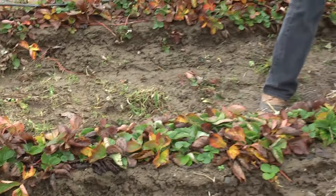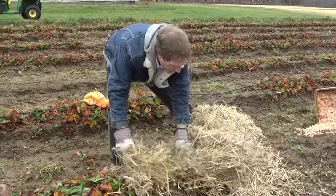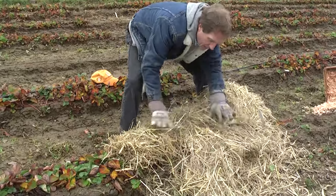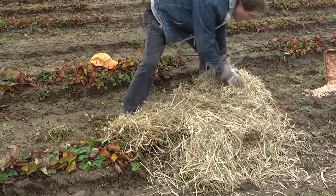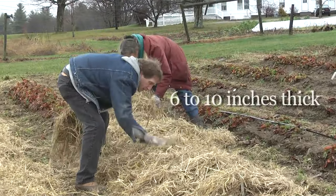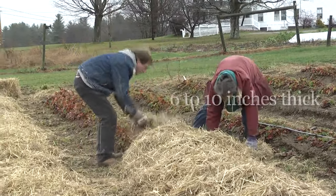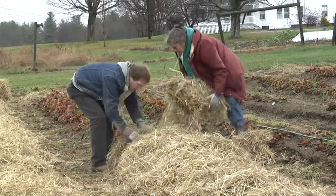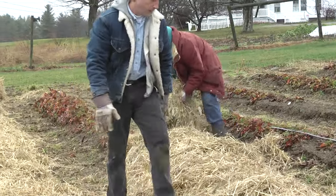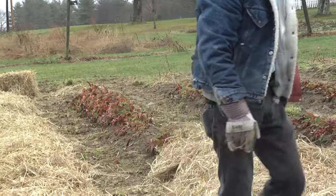Here we are putting our straw on. As you do this, you just want to shake — get your bale and shake it loosely over the top so that you're covering all those plants, get a little bit down on the side so the wind doesn't pick it up and blow it away, and you want to make sure that that layer is a good six inches thick. Six to ten inches is usually what I'm figuring, and I really like to do this either on a rainy day or a day when it's just about to rain, because that water will help mat this down and keep the wind from blowing it away.